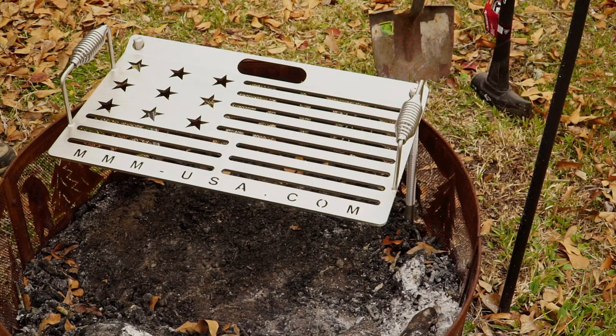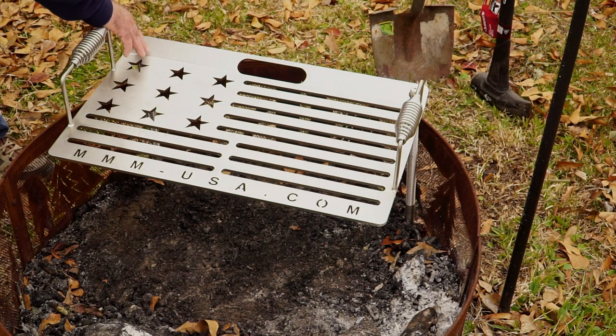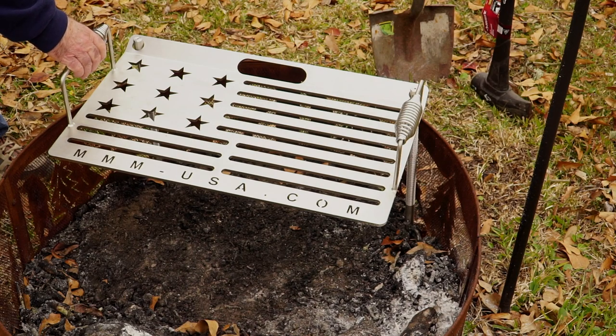Let me show you my setup. What you're looking at is an old fire pit I bought probably two or three years ago. It's about half rusted out, but this is where we build fires in the backyard for hanging around, drinking cold beer on a cold night. I'm going to have my fire in here, and what I'm using for a grate is this MMM grill. It's all stainless steel — stands for Master Machine Manufacturing. They're a big machine company, machinists, and they make this grill. It's very portable, takes about one minute to set up, and will last a lifetime.